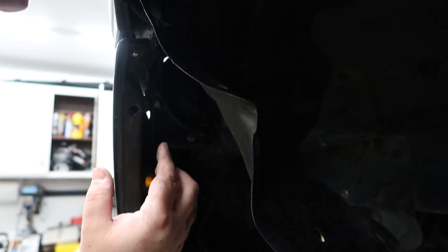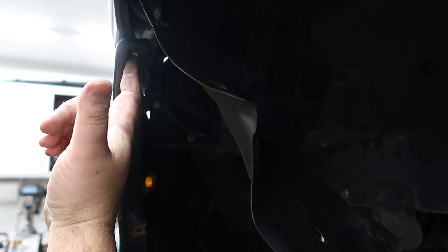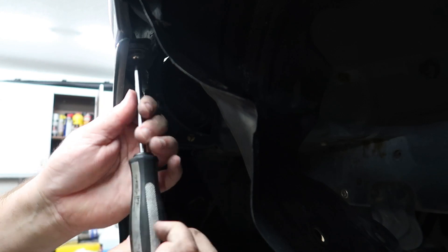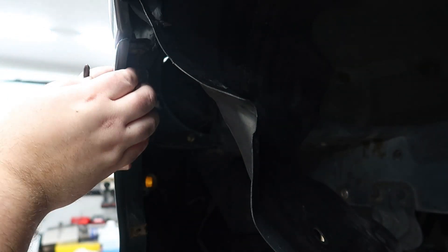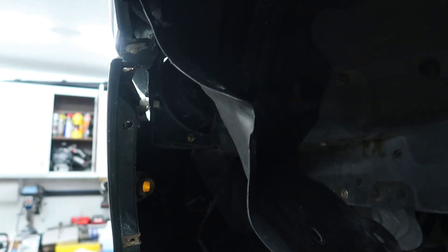On the inner fender well, there's actually a screw or a bolt here. Some of the cars have screws, some have bolts. Mine has a screw, and I'll go ahead and remove that. I don't think that was OEM Mazda, but that's what held the bumper on. The machine will pop this straight off. I'll go ahead and do the same on the other side.